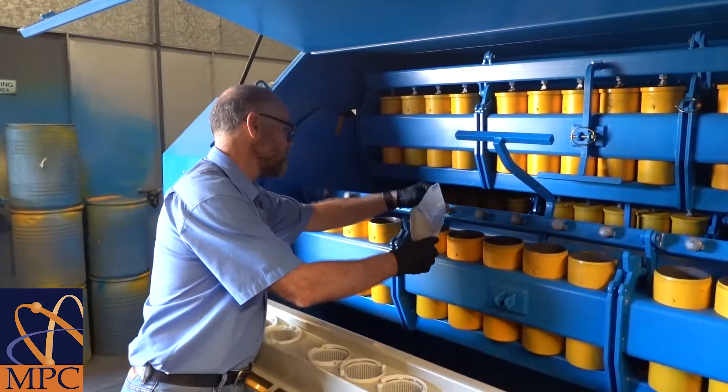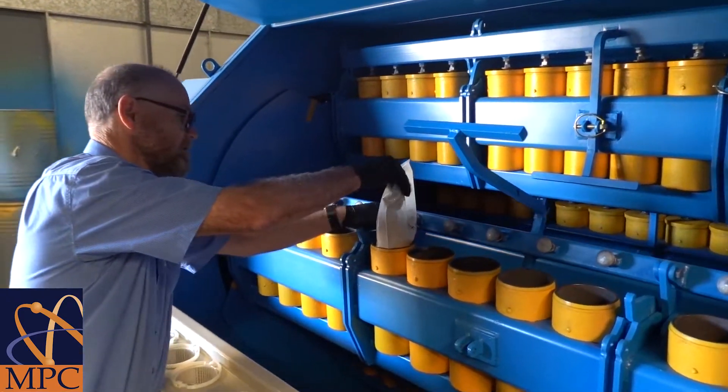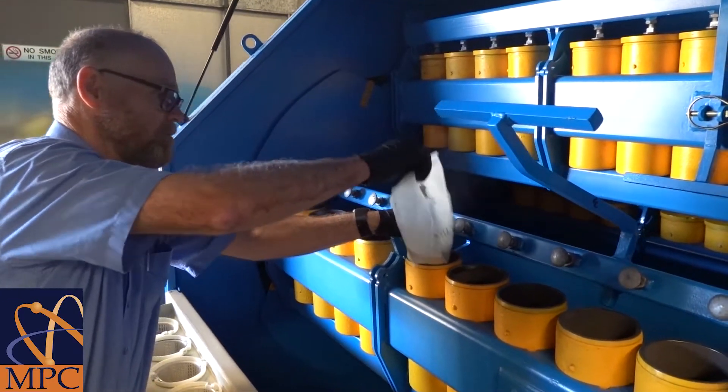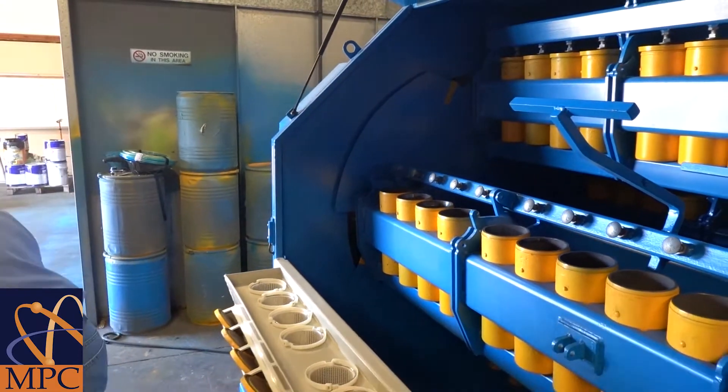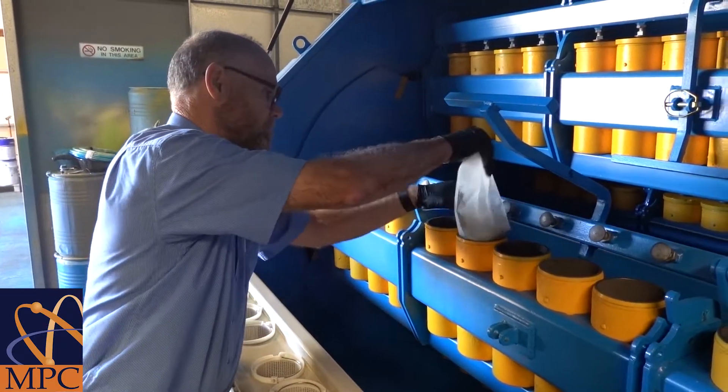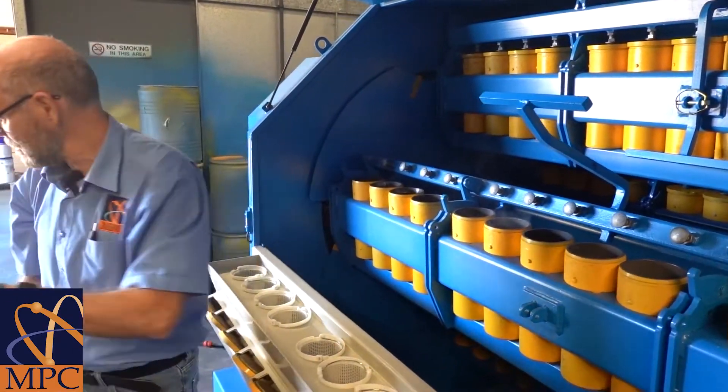Next, we add our sample into each of the pots. This is typically blast hole drill samples or RC drill chips — they're perfectly adequate. Sample mass up to one kilogram.